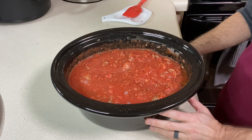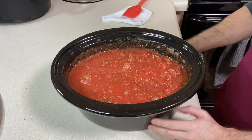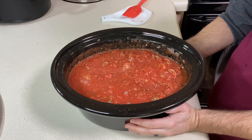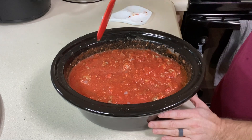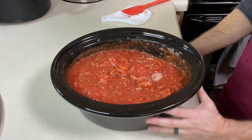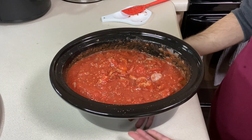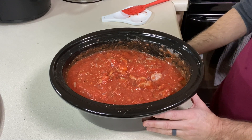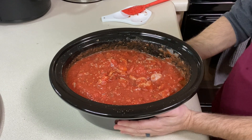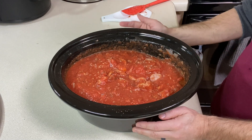Now that everything's in the liner, I'm going to transfer it to the crock pot. For cooking, if you're serving it the same day, go anywhere from 8 to 12 hours — it'll be cooked through. I like a thick sauce, and as it simmers the liquids will come to the top, so I want some of that water to evaporate. I turn the slow cooker on high first; once it reaches a fast simmer or boil, I turn it to low. I also leave the lid slightly ajar so the steam can evaporate.